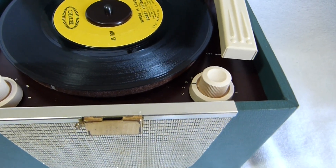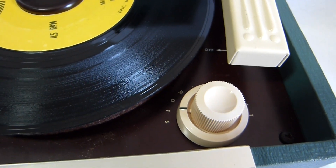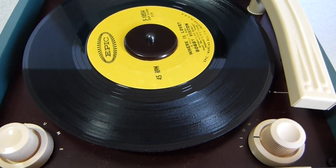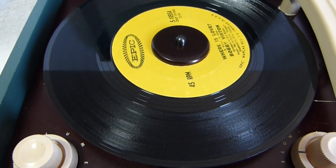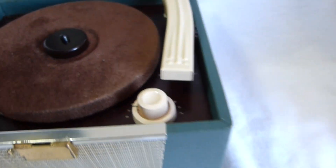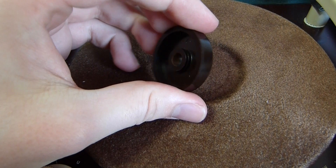The motor on this thing is not particularly strong. I oiled the front bearing of the motor, but I would have had to significantly disassemble the motor to oil the back one. I may do that eventually, but it works pretty well now. This is the original 45 RPM adapter.